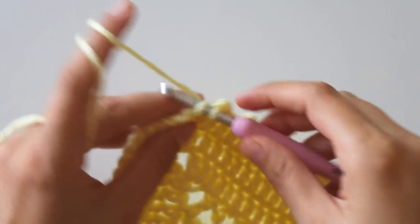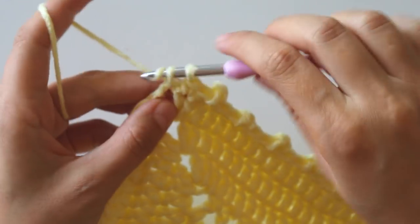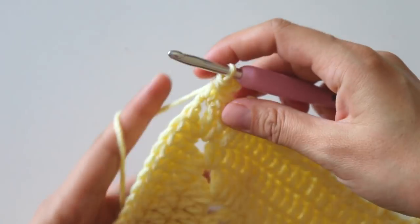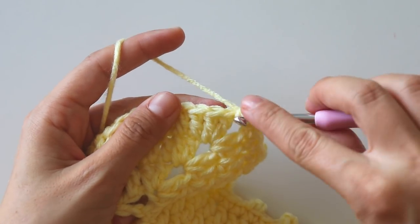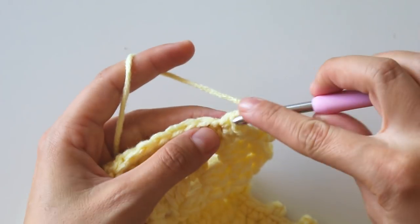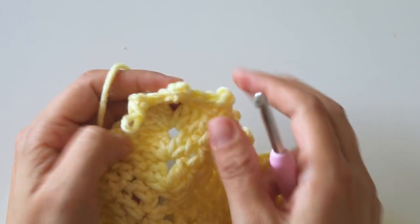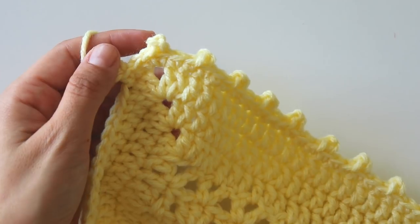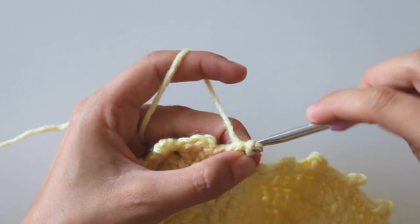I'm almost at the corner. One, two, three and make a picot, then one, two, into the chain space three, and make a picot. We make the corners the same way. Go ahead and finish this row to finish the blanket. I've reached the end — that's my last picot.